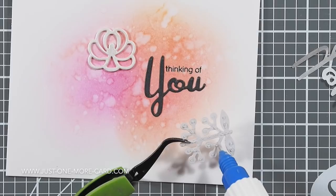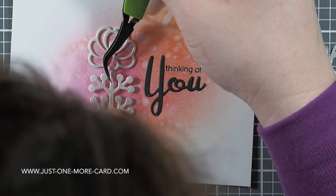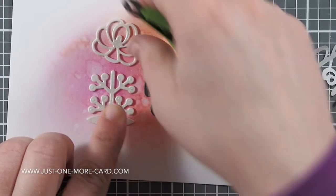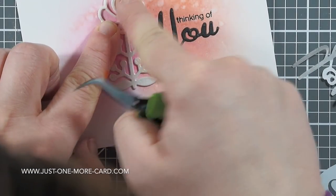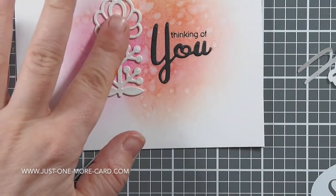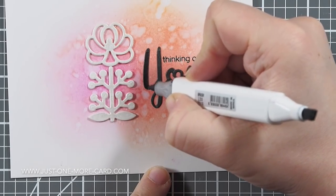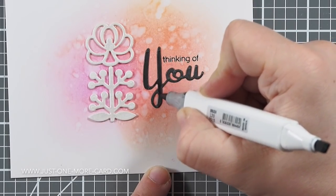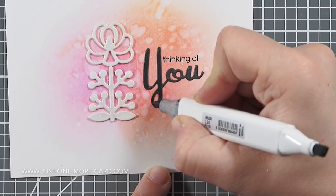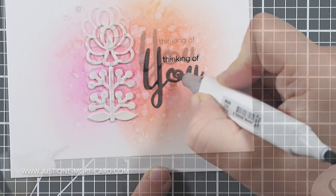With these two dimensional embellishments I created from the Spellbinders die cuts, I put some glossy accents on the back, being very careful not to put on too much — I was afraid it would squeeze out to the side where you'd see it, so I was very conservative. Then I realized the hue wasn't dark enough, so I used a black marker and very carefully traced it because I really didn't want to accidentally paint on my beautiful background.